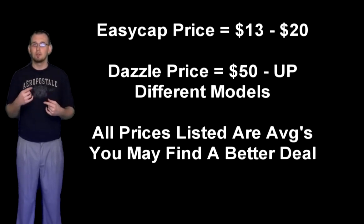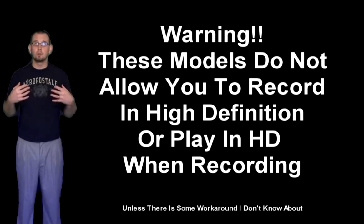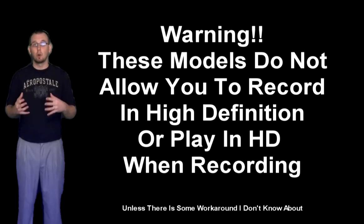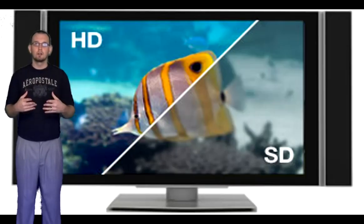One thing you have to think about when you go to get a recorder is whether you're playing in high definition. If you are, more than likely you're going to want to record in high definition, because some of these recorders do not allow you to record in high definition, nor do they allow you to play in high definition while you're recording.